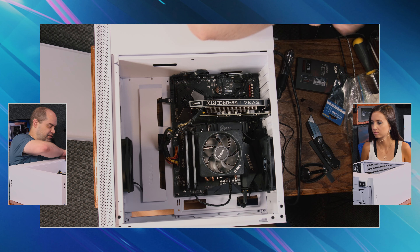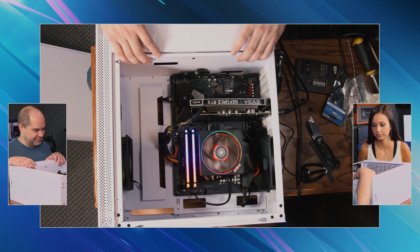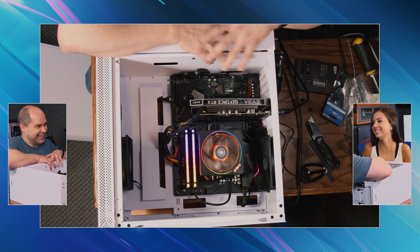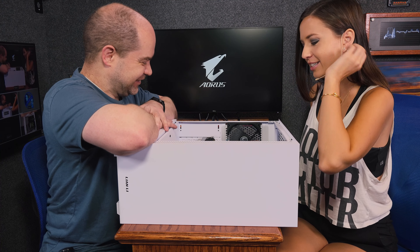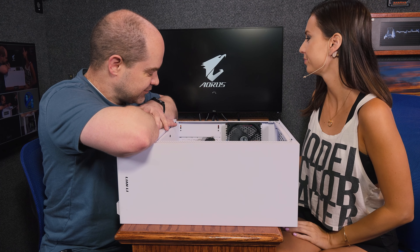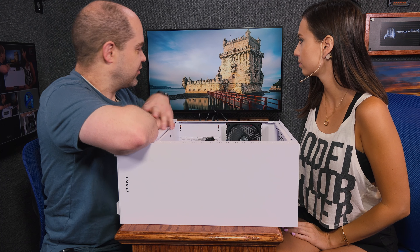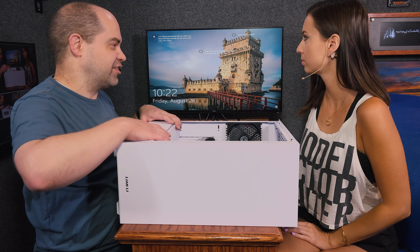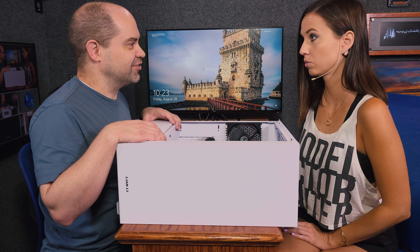Theoretically we should be able to plug in video and turn it on. It came up with the wrong resolution — that's to be expected because it's got a brand new video card and it hasn't installed the driver just yet. They just installed the driver, so everything looks right. So we are essentially done.